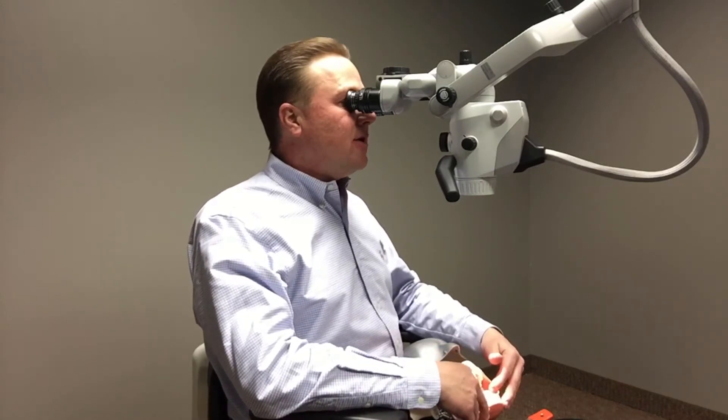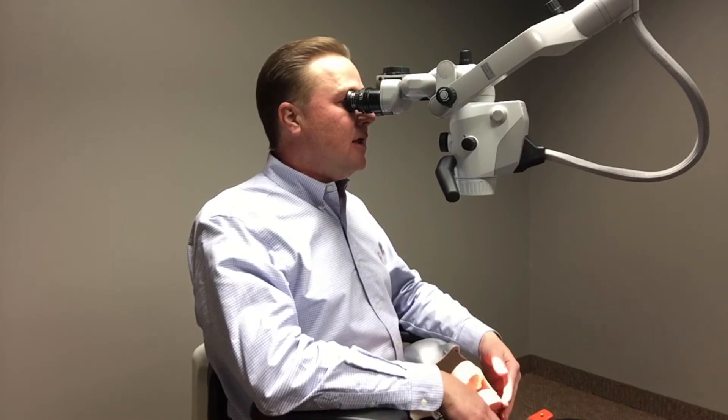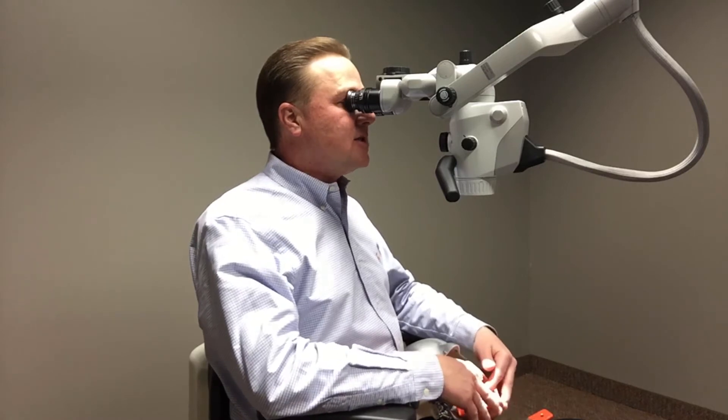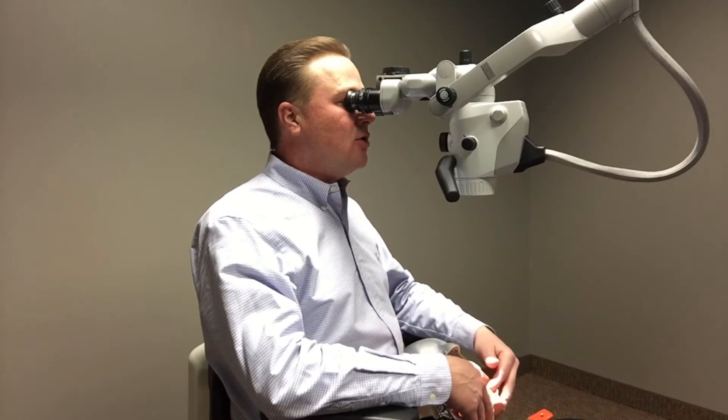You can see here, I have my patient simulator in the dental chair. And as I'm seated in the stool, and as I'm going through and performing my exam, my back and my shoulders are in good upright and parallel positions.